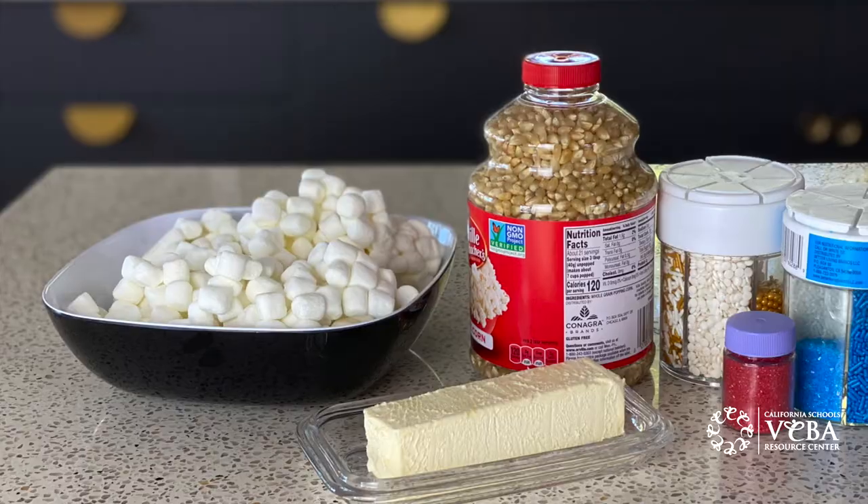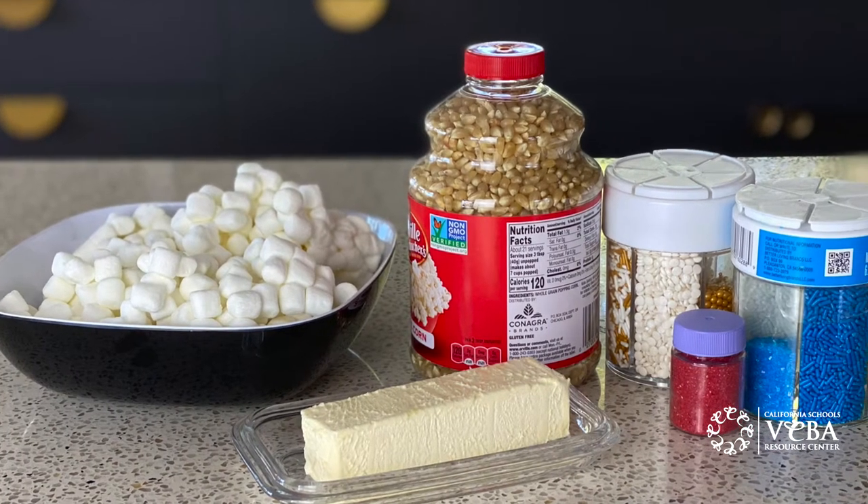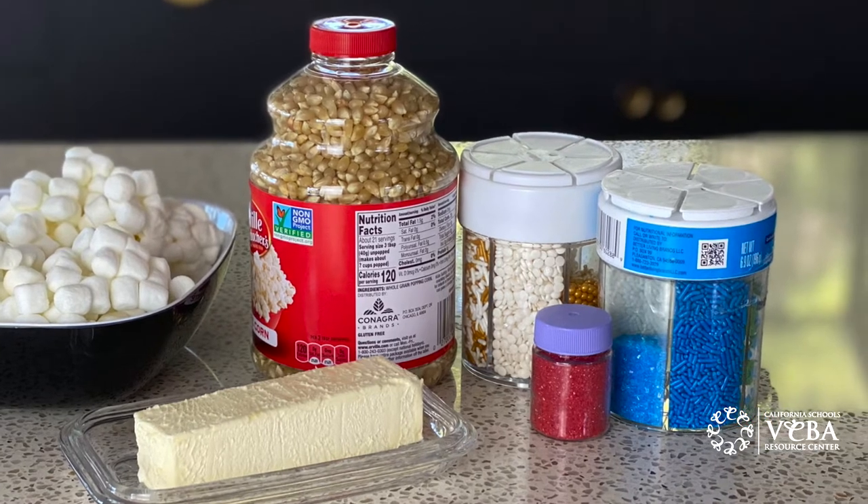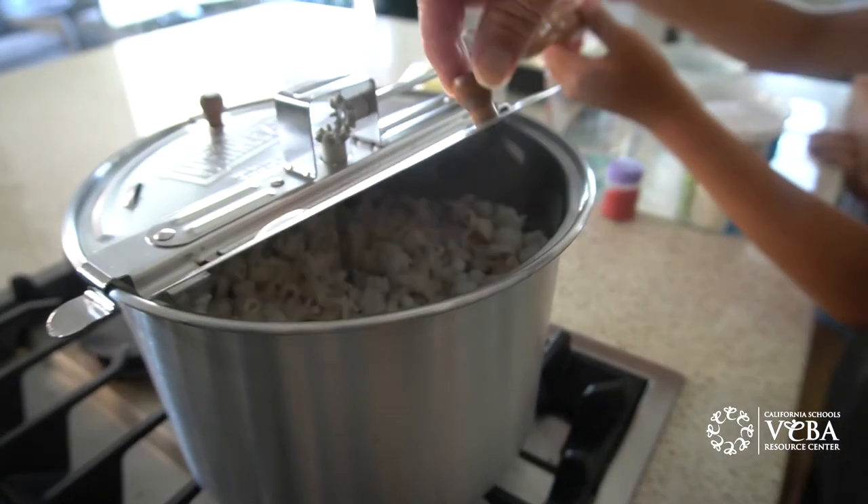Here are the ingredients you need: popcorn, butter, marshmallows, and red, white, and blue sprinkles to make some festive treats. Most of you would use popcorn from a bag in the microwave, but we decided we were gonna do something fun and try it the old-fashioned way.